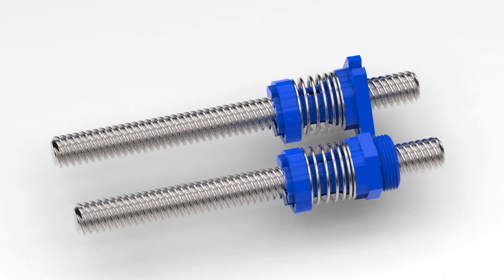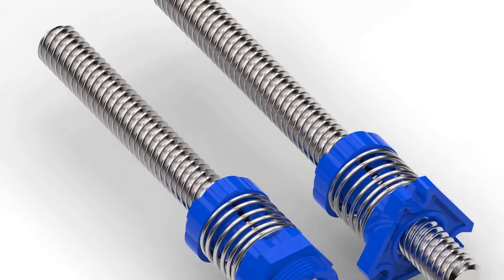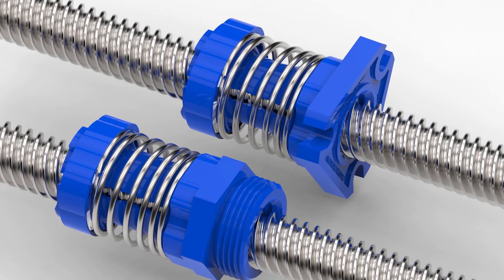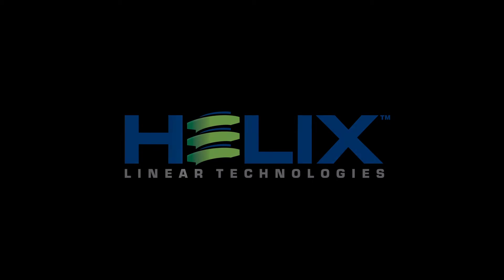The new radial anti-backlash nuts from Helix Linear achieve a design that optimizes performance and affordability. The Helix Linear product family extends far beyond our lead screw solutions. Visit helixlinear.com to see our amazing product offerings.